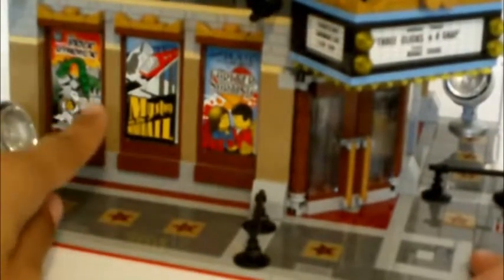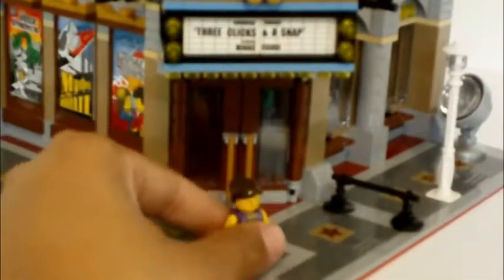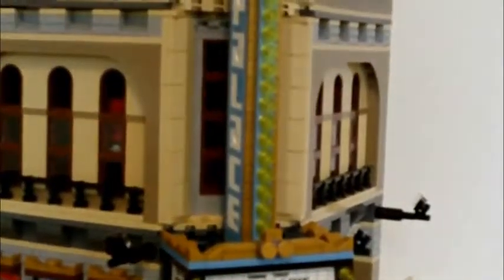You also have the movie posters — 'Brick Separator Mystery on the Monorail' and 'Forever Sorting' — nice touches. You even have the marquee where it says 'Three Clicks and the Snap,' the movie being played, and she is the star. There's also the Palace Cinema sign, which is cool. What I like about these LEGO Creator sets is that when you start building different pieces separately, you're not sure what you're building, then all of a sudden you realize — and you learn a lot of building techniques.